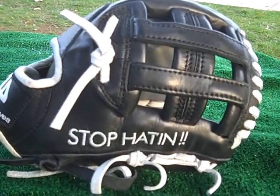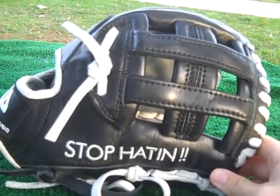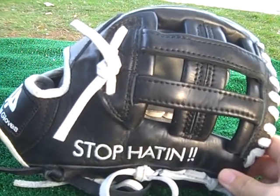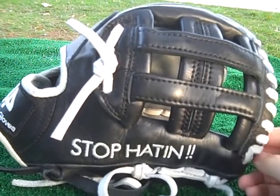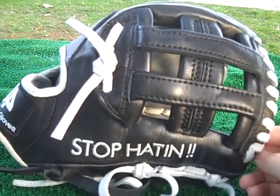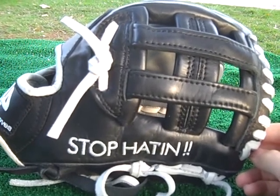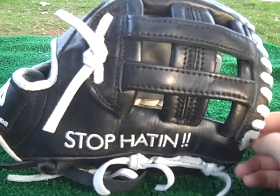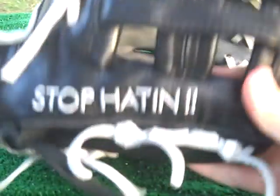Hi everybody, welcome to another installment of the 44 Professional Glove Series. We have a glove for you today that we made for a gentleman with the Chicago Cubs organization. He's generally a first baseman but will play some third base, and he wanted a 12-inch glove. This one has the H-web configuration and, as you can see, he had some special embroidery done on it.